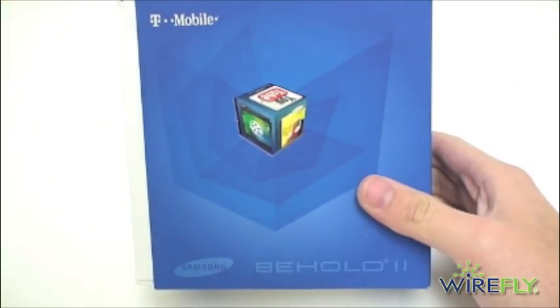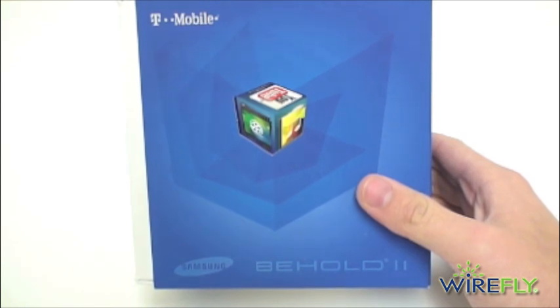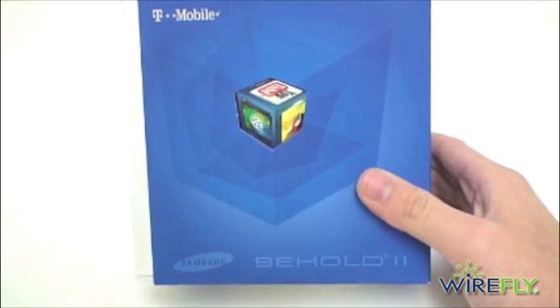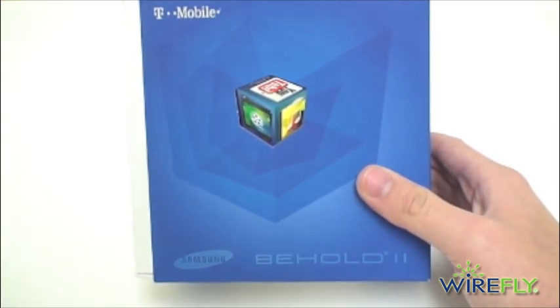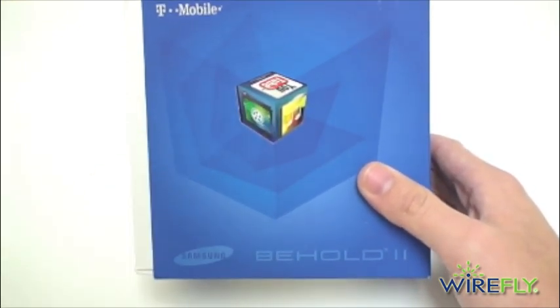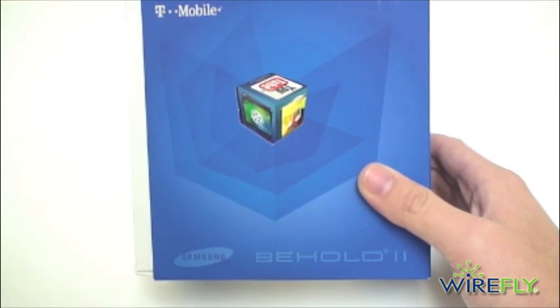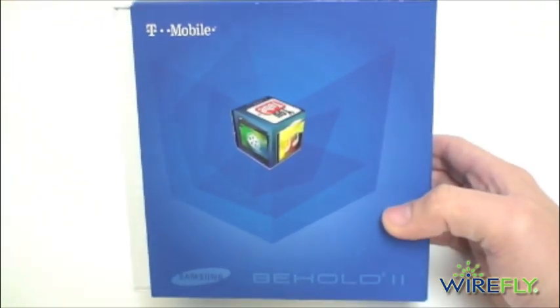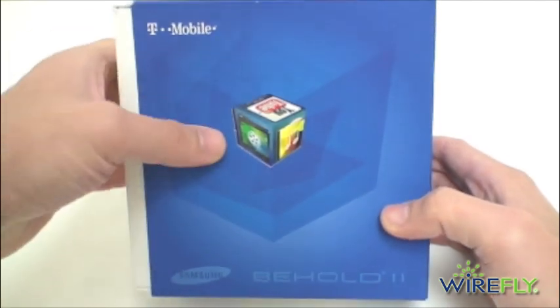The Behold 2 is the fourth Android phone for the T-Mobile network and it's going to be running TouchWiz 2.0. TouchWiz is Samsung's user interface, and you can see it on pretty much any Samsung device you can think of. Right away you can also see the Cubed menu here. The Behold 2 is going to have a unique Cubed menu for navigating media content, so we'll take a quick look at that as well.